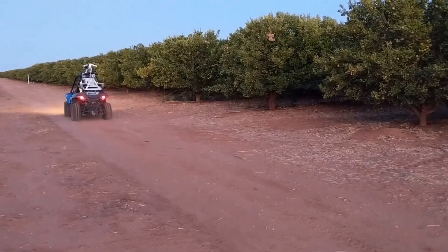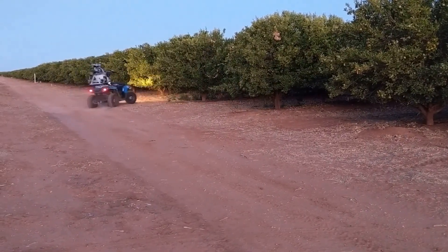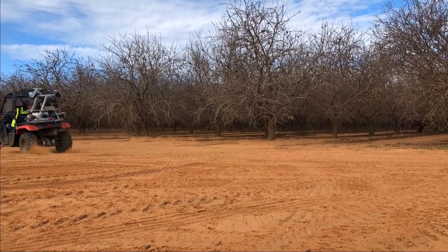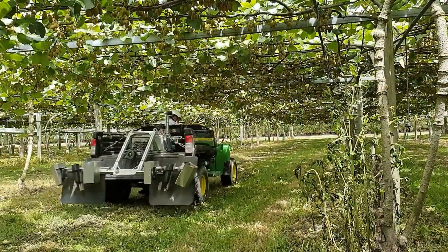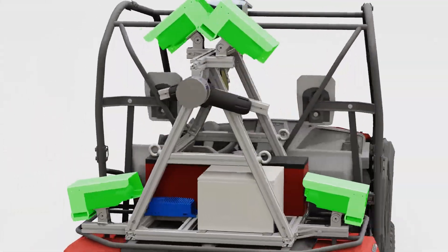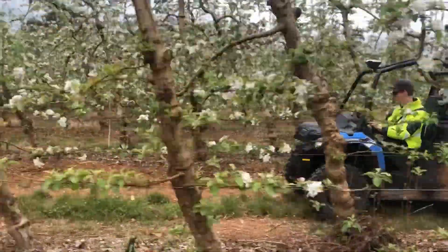The Cartographer mounts to different ATVs, including the single-seater shown here, and also to wider gators or mules. It's suitable for different crops, canopy architectures, and row spacings. With cameras looking out both sides and our patented imaging technology, it's designed for speed and efficiency, covering over six hectares per hour in apples.